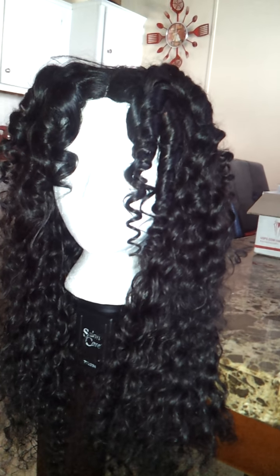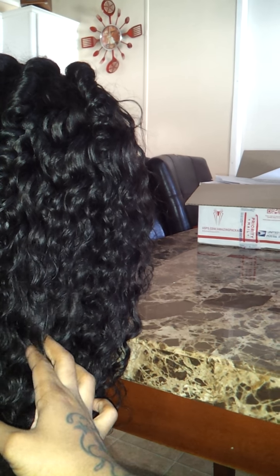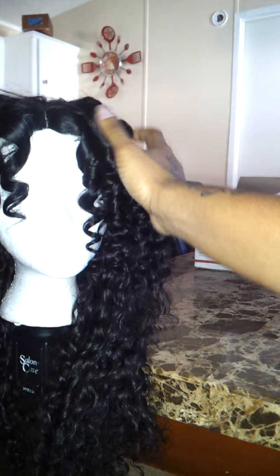I figured why not do you one better and post a video. This is a 20 inch, a 16 inch, and a 14 inch, and a 12 inch closure.